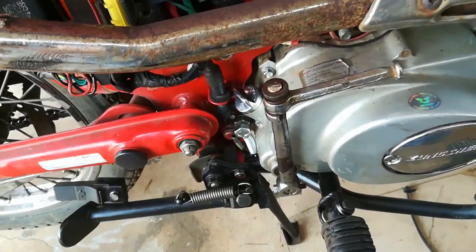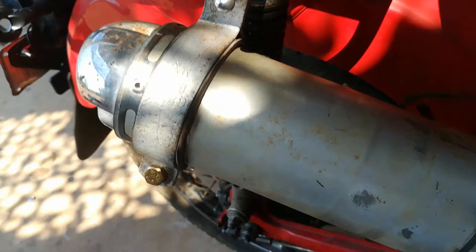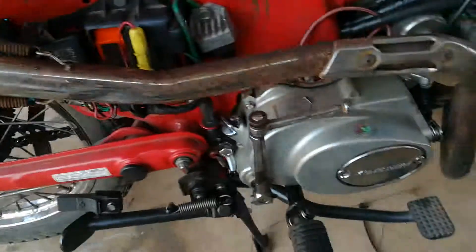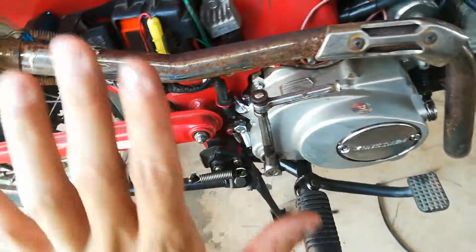I've got a PipBite exhaust with just an XR clamp holding the muffler on. I might get something custom made so I can put the side panel back on.